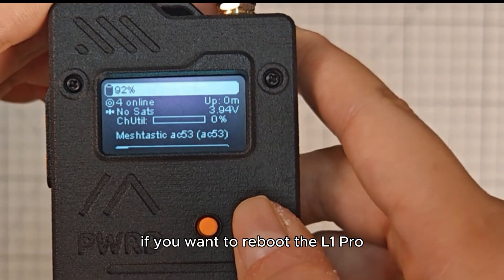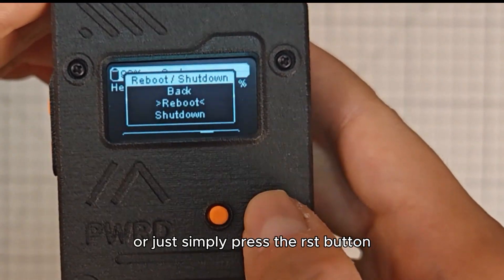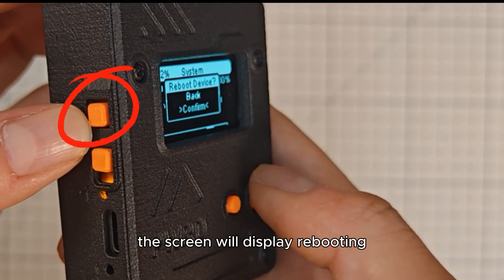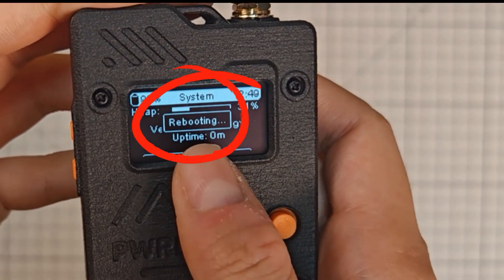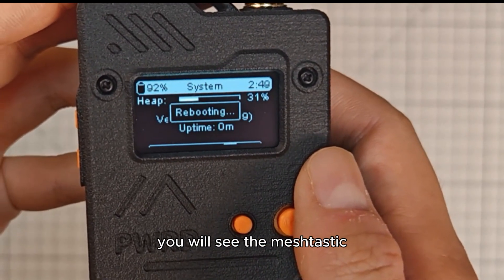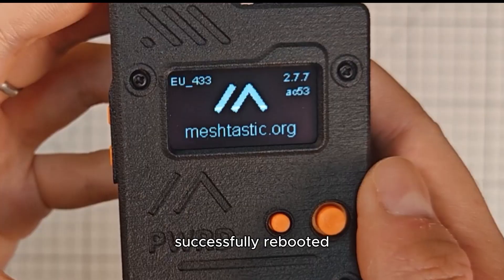If you want to reboot the L1 Pro, you can select Reboot in the system action section or simply press the RST button. The screen will display rebooting but not turn off. After a melody plays, you will see the matchtastic icon page appear, indicating the device has successfully rebooted.